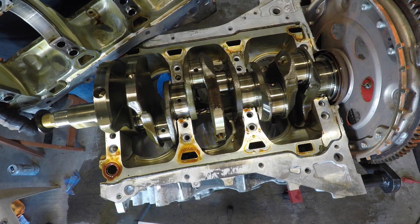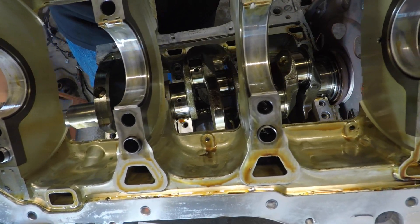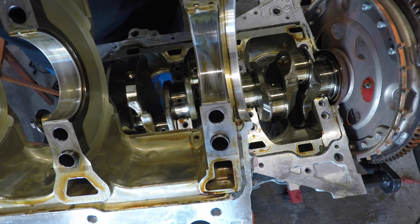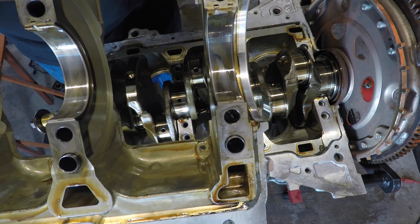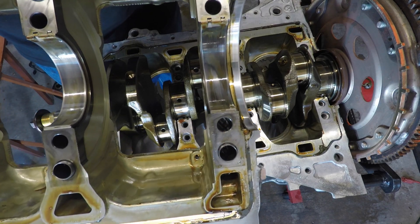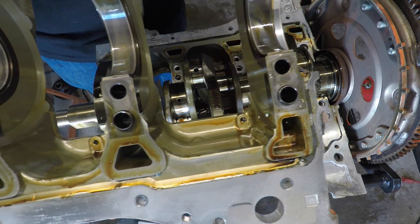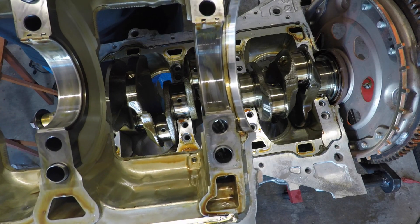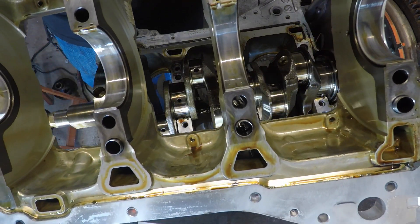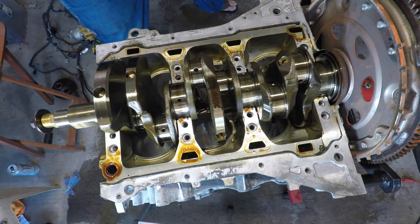I'll show you the main bearings here — you can see they all look pretty decent. The only one with a slight bit of wear is the rear one. Once we bolt all this back together without the crankshaft in, we can probably go ahead and check the clearances on these. That rear one could have been a little on the tight side. All the bearings stayed in this side, so we're good with that for now.